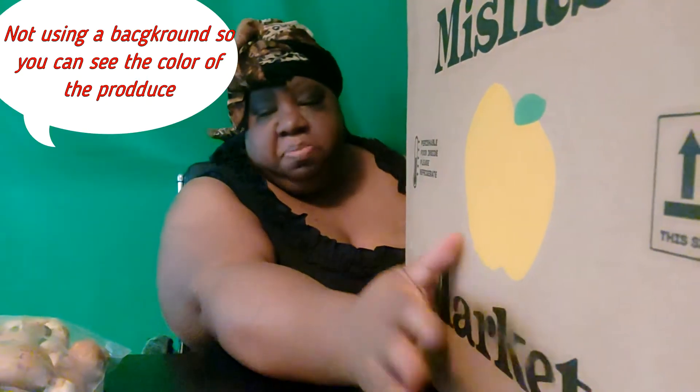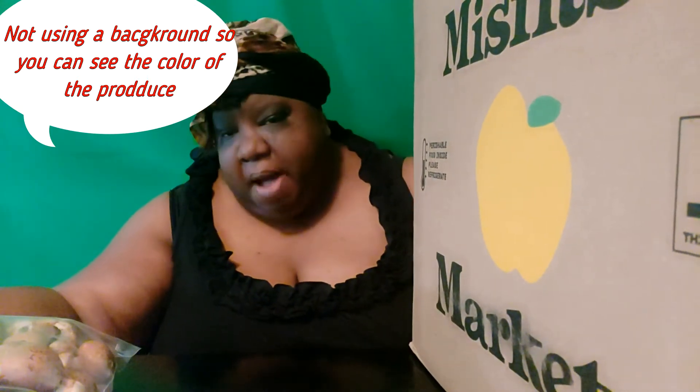Today we are doing another Misfits Market unboxing. I missed a couple of weeks — there was some error in the billing — but I finally got a box. This time I've got a bigger box than normal because one of my lovely butterfly nesters started their own subscription using my discount code. They received a discount and I received a discount, so I took advantage and ordered a bigger box.